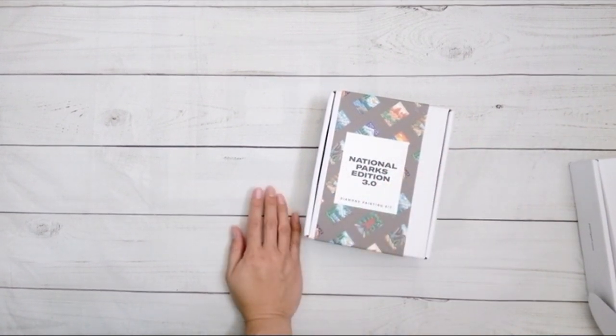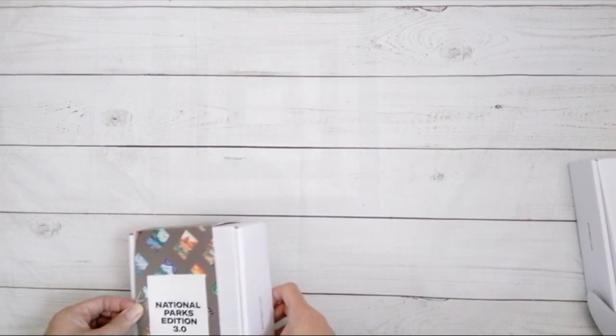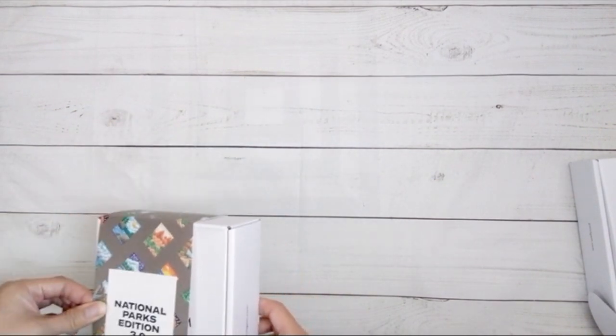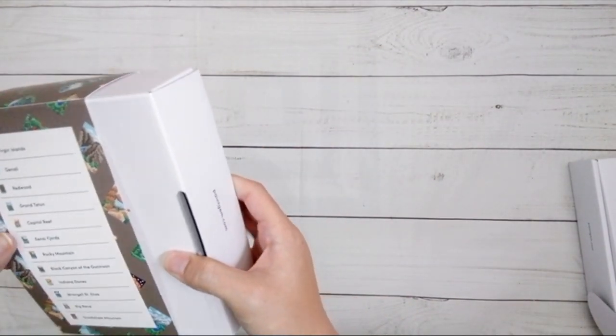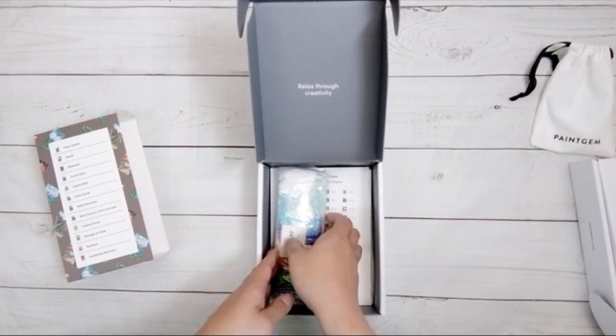I also got — did I say this one was sold out unfortunately? I also got the National Parks Edition 3. This one looks like it's still available and it's $39.90. There are 12 designs, 45 colors, and this has 10,368 gems. I assume the toolkit is the same.